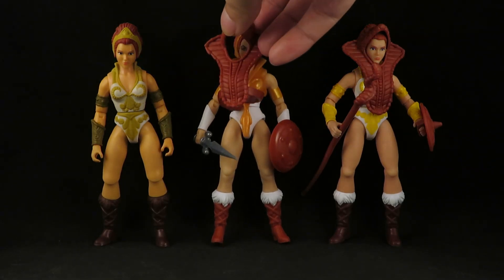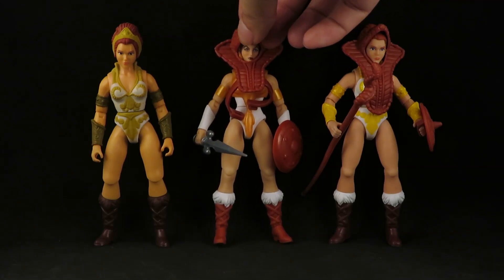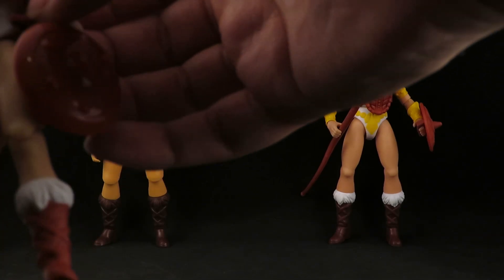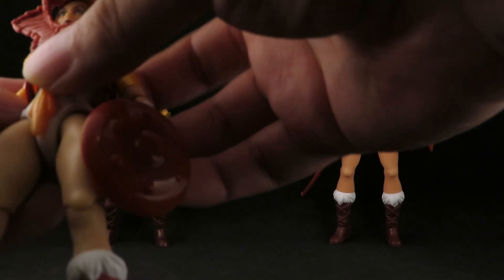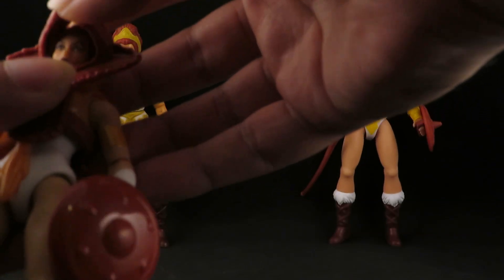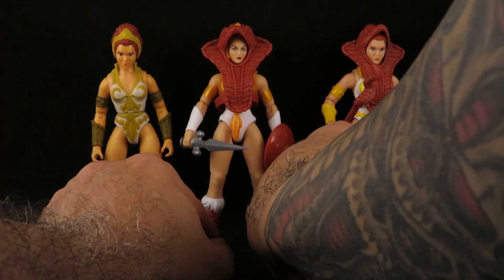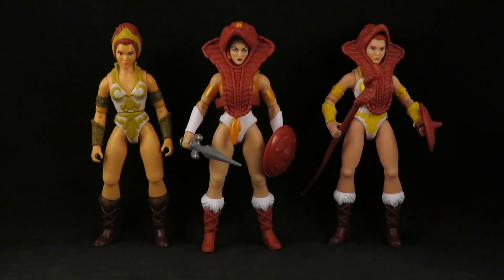Can she wear this? Looks like she could. I guess I'd have to take that piece off — or not, look at that! It looks cool.